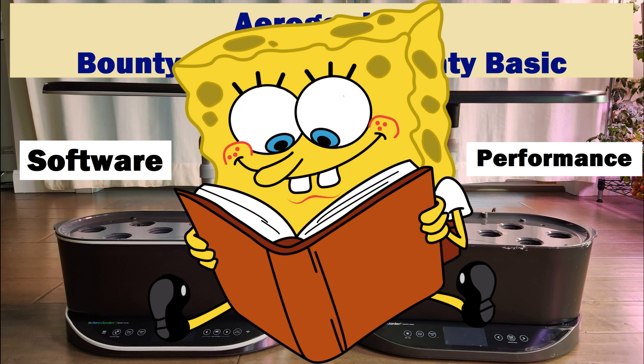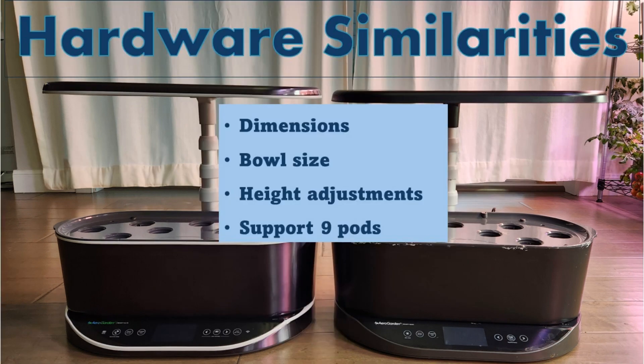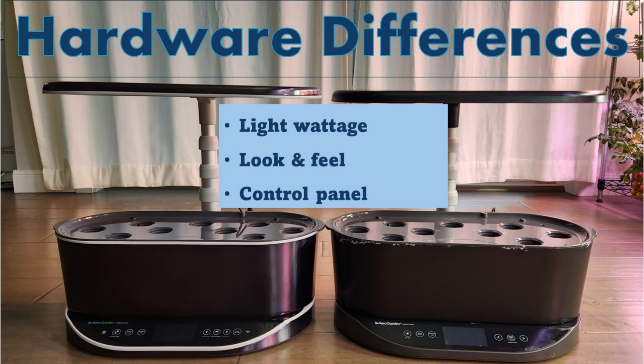I'll quickly highlight the similarities and differences in hardware and software. Starting with hardware, both gardens have the same dimensions, bowl size, height adjustments, and both gardens support nine pods.